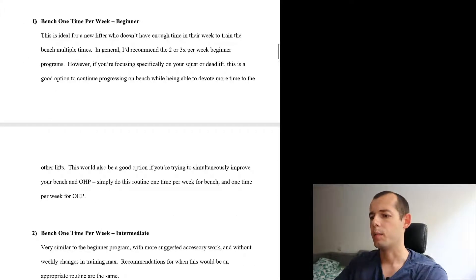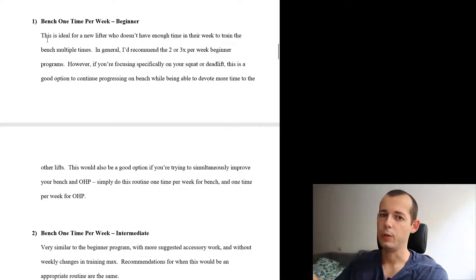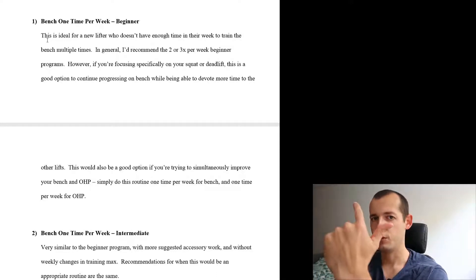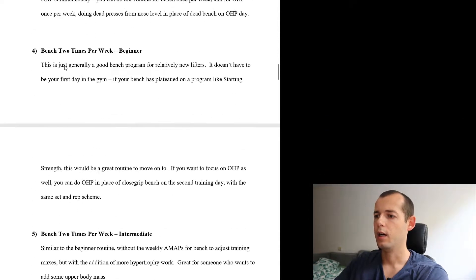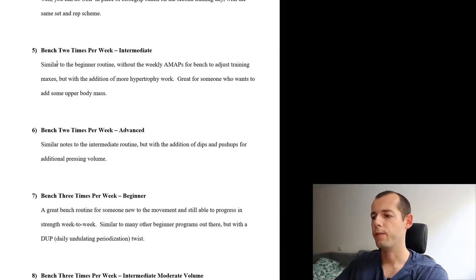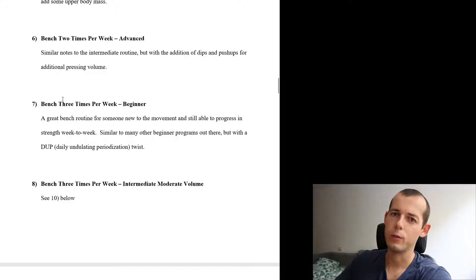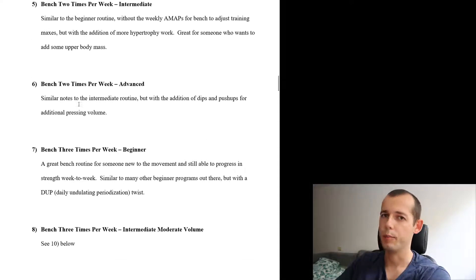Here it starts talking about the 28 programs in detail, starting off with the bench, broken down by beginner, intermediate, advanced, and frequency — benching one, two, or three times a week. You can read in detail about each program and choose whatever fits your needs, whether you want to bench one, two, or three times a week, and whether you are a beginner, intermediate, or advanced lifter.